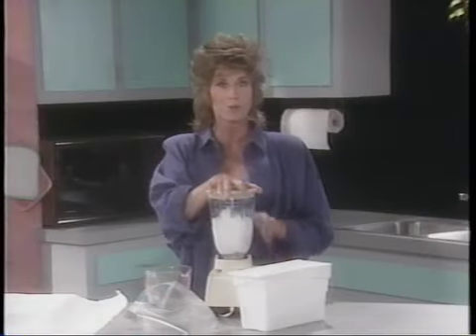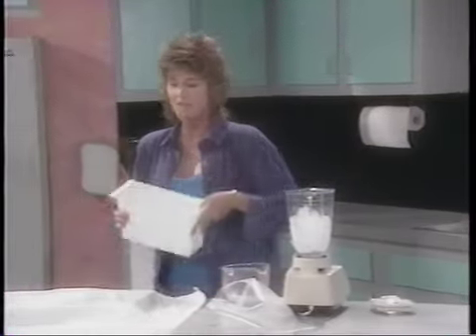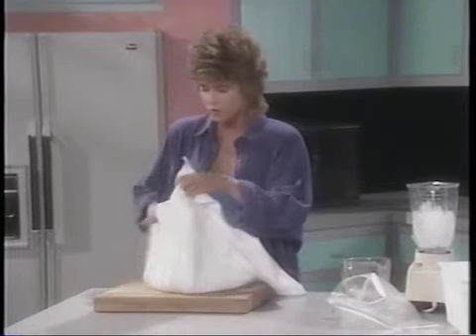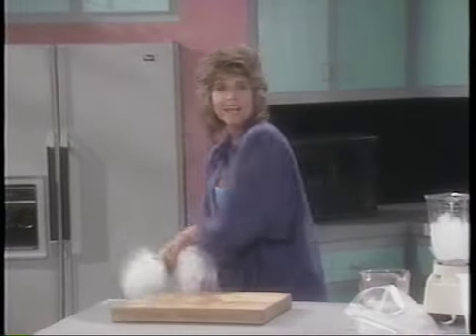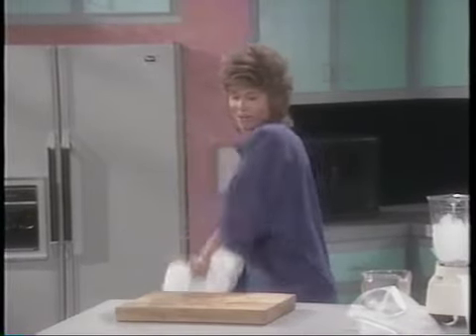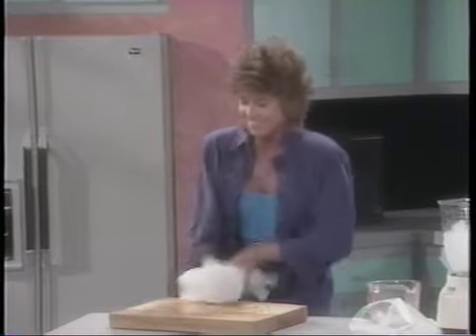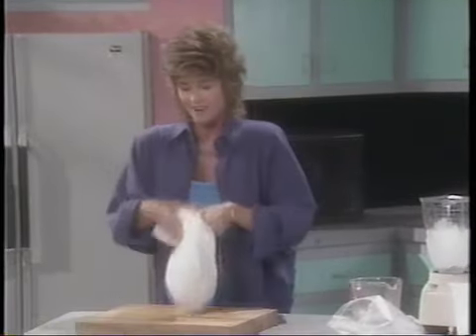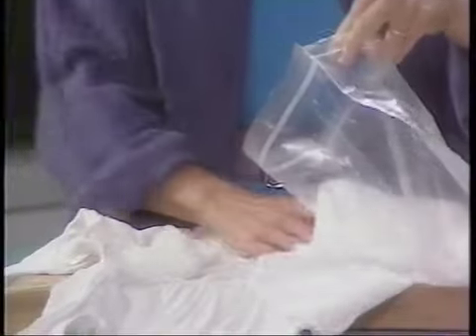And you have your own crushed ice — pour off the extra water of course. Another way to do it if you don't have a blender: put your ice in the middle of a dish rag, fold up the corners to make a nice tight little bundle, and whack it against the counter or a butcher block. It's a great way to get rid of aggression at the same time. Then put your crushed ice into a plastic bag — Ziploc bags work especially well.